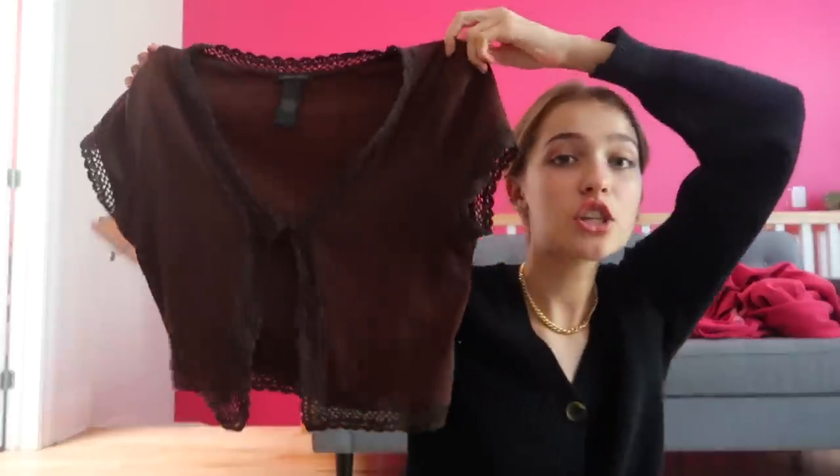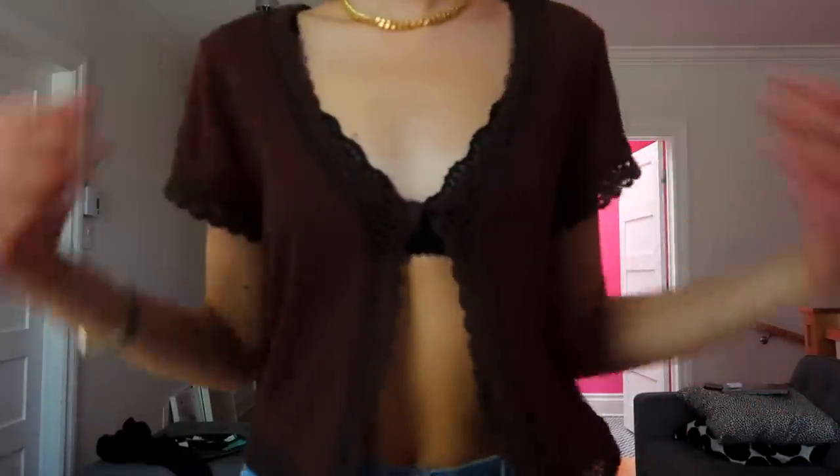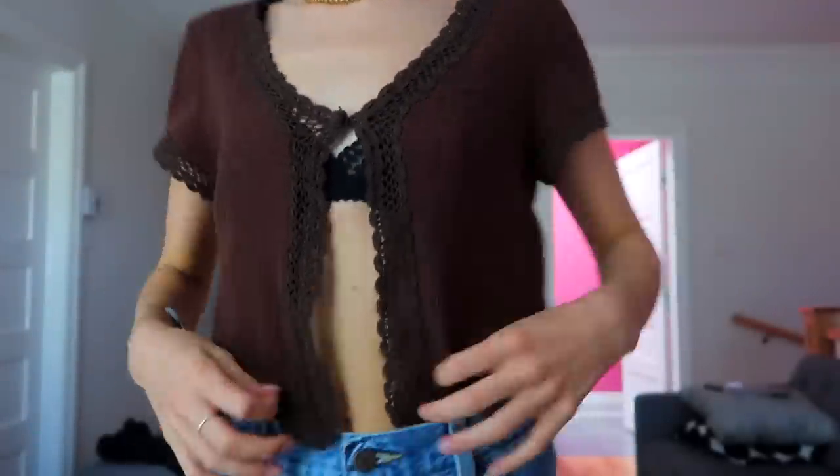This is the first top that I got. It's a little brown top with a little button here. It looks really nice with a bralette under. This one I'm not going to alter because it's already pretty short and just a really cute fit. That's the first thing that I got.